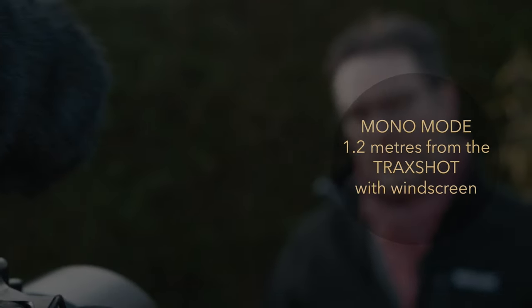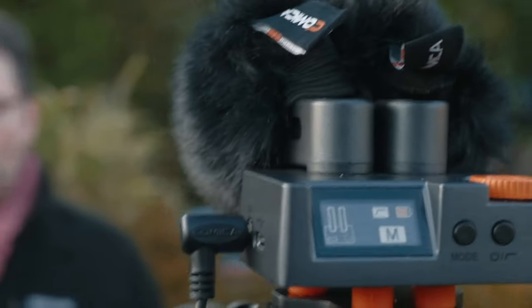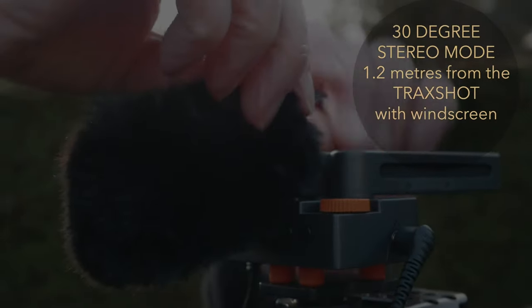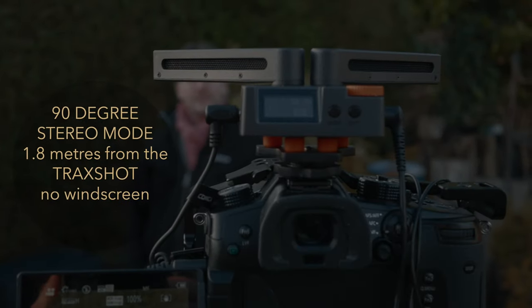This is a test of the microphone pointing straight at the subject at a distance of four foot from the camera with the windsock on. This is a comparison test with the Rode shotgun microphone at four foot distance. This is a comparison test with the built-in microphone of the Lumix GH5 at four foot. This is a test at a 30-degree angle without windsocks on and six feet away, then a test at 30 degrees, four foot from the lens with the windsocks on. This is a test with windsock on, four foot from the camera at a 90-degree angle.